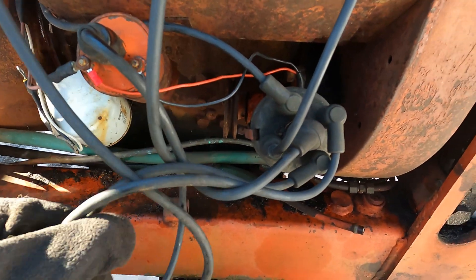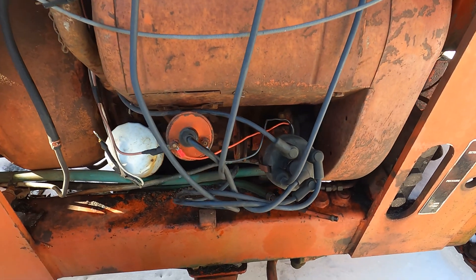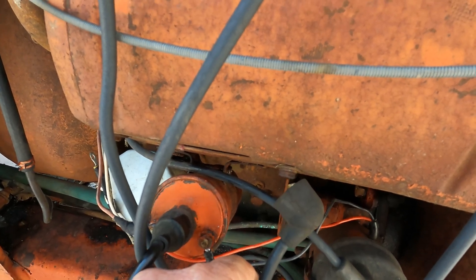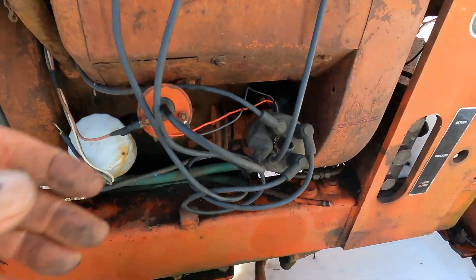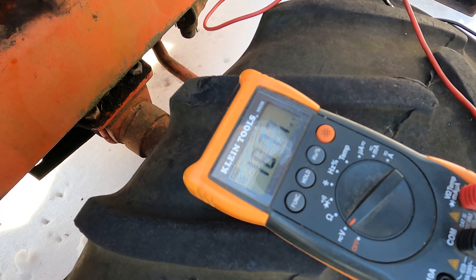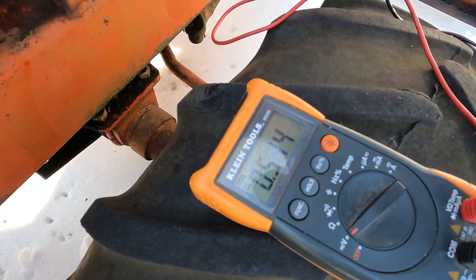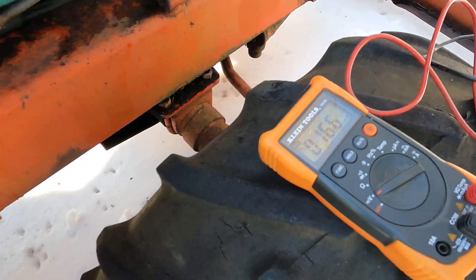These wires — I have to get a new set of wires too. But here's the fun part, let's see if she starts. All right, roll it over — oh man, nothing. Maybe the coil's bad? Yeah, that switch is bad. Tyler thought it was bad, it was acting up. I gotta get a new switch.